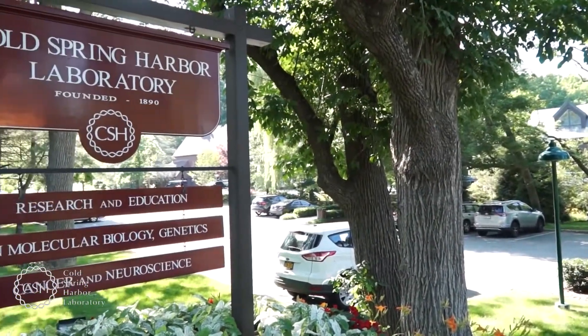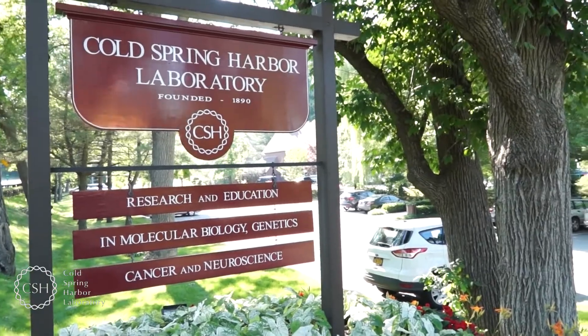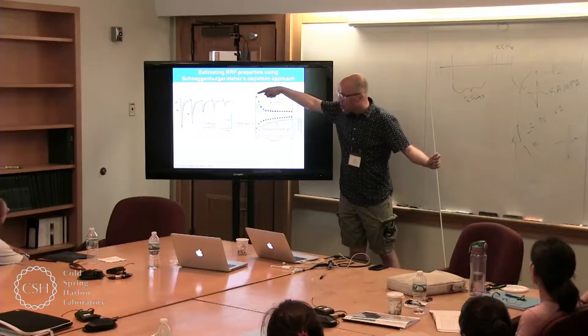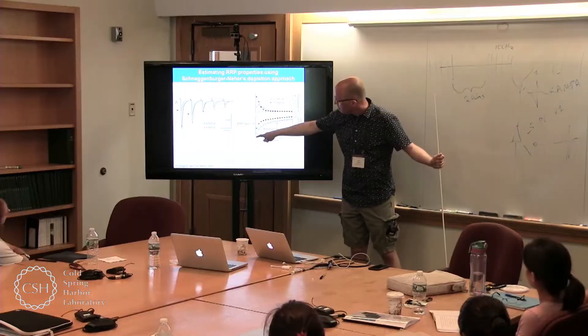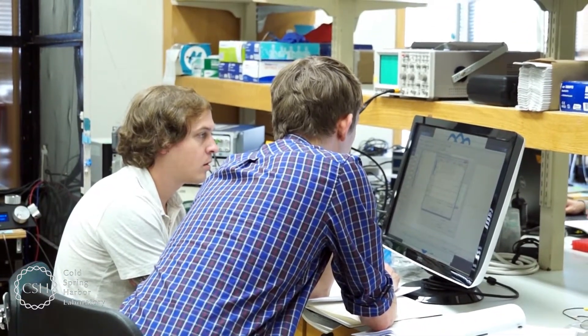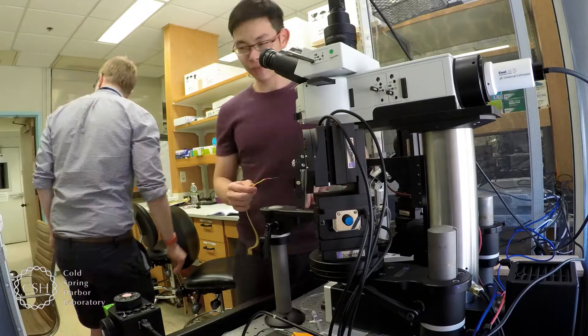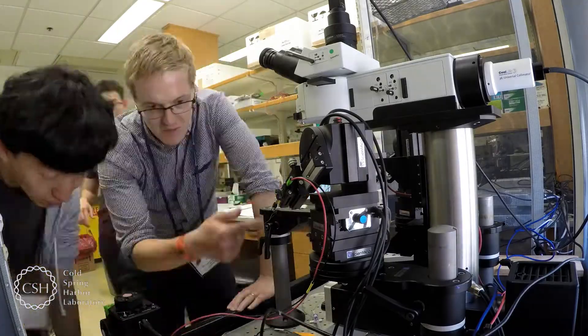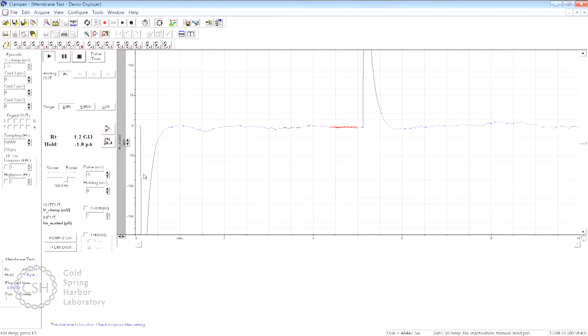The Ion Channels course is a fantastic institution set up to provide graduate students, postdocs, and PIs with an understanding of the basic principles of ion channel physiology and techniques of electrophysiology, and how you apply those to understand ion channel function. The main purpose is to teach students about the basic biophysical properties of ion channels and make them understand how ion channels contribute to neuronal function, with a strong focus on how neurons contribute to information transmission and processing in the brain — how they endow neurons with the ability to transmit information across synapses.